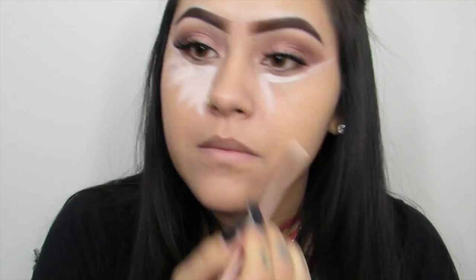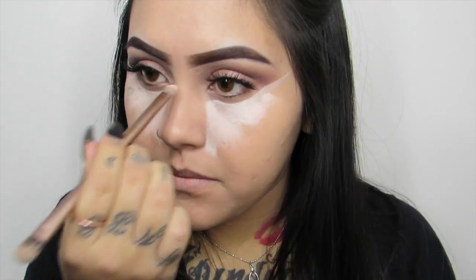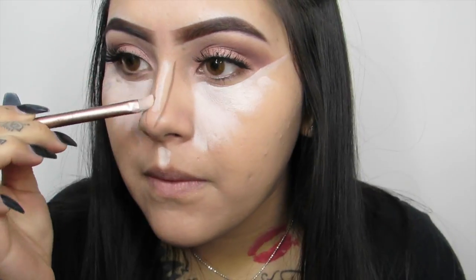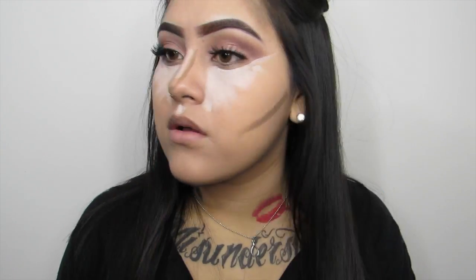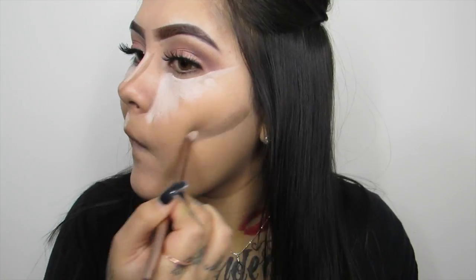I'm applying it under my eyes, nose, cupid's bow and forehead. Then to contour my nose, cheekbones, temples and under my lip I am using the same palette — obviously the middle shade that I use all the time to contour my nose. And I am just going to go ahead and buff this out with my Beauty Blender.